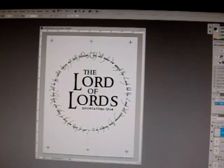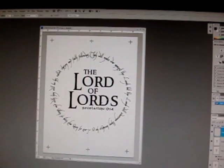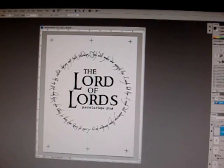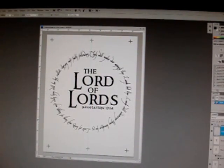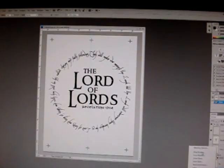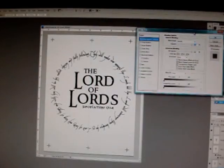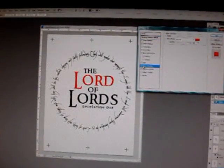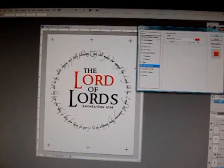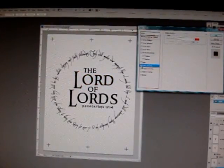Another key thing: it has to be done in black. You cannot, say, print the design in gold — you can't put it in gold on the screen, it has to be in black. That is a really, really good point to know. You can play around with colors to see what colors you want on the shirt — I've done that before — but when you actually print the film positive, you have to print it all in black. That is the key point.